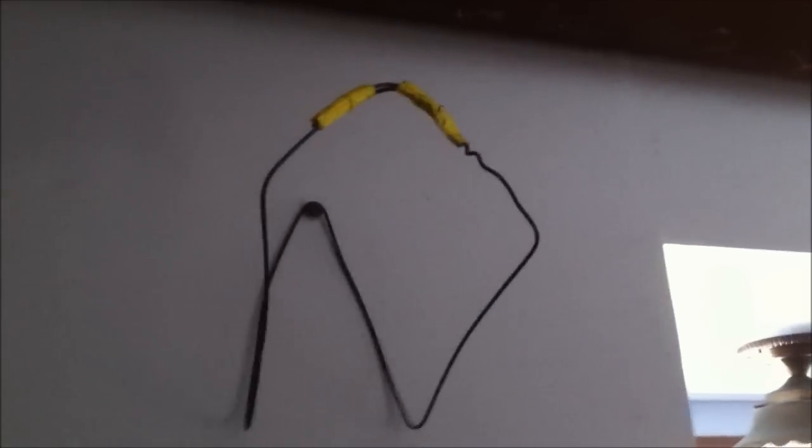It's just a bent-up coat hanger, but you put it on there, it doesn't look too bad — it works pretty good. Alright, I'll talk to you guys later.